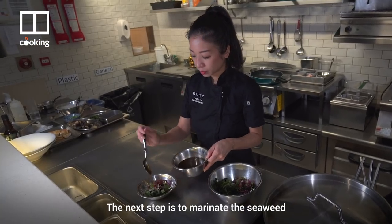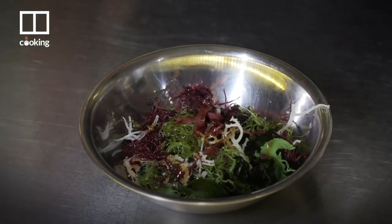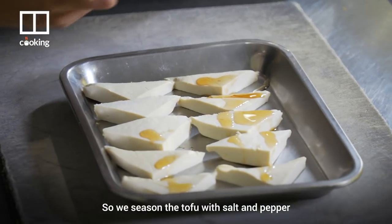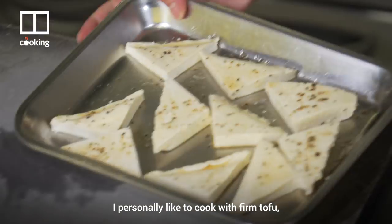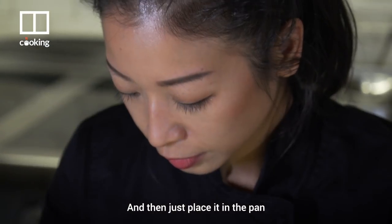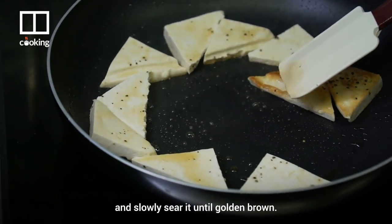The next step is to marinate the seaweed with a bit of the ponzu dressing. We season the tofu with salt and pepper and give it a little bit of sesame oil. I personally like to cook with firm tofu because it's easier to handle.